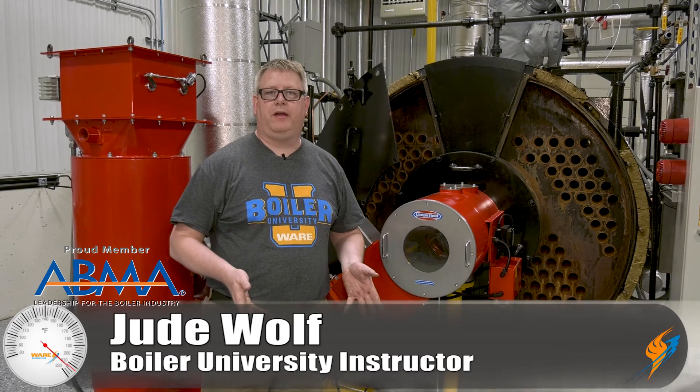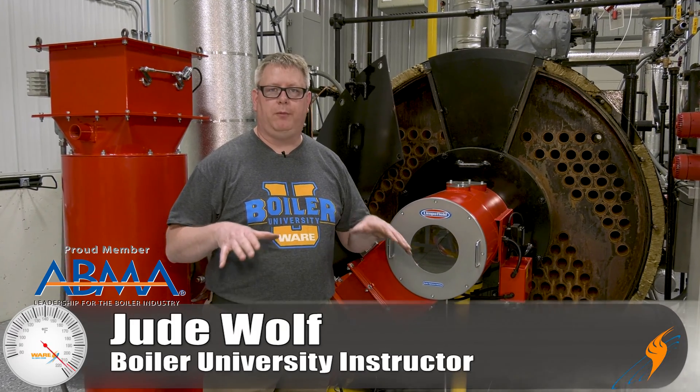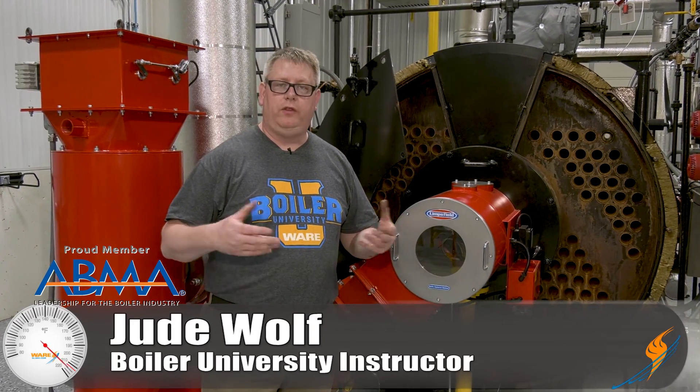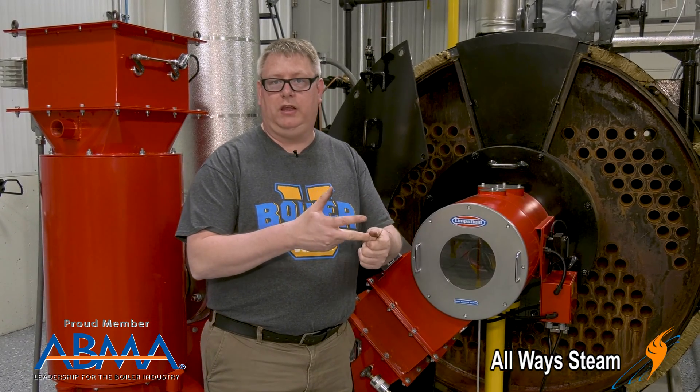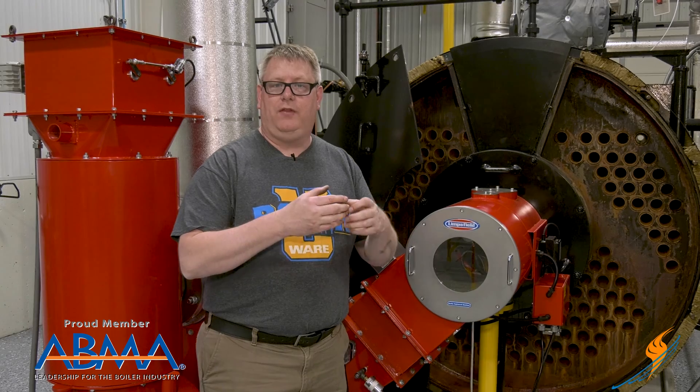When we open a boiler for inspection, it's important that it be properly prepared so that when the inspector arrives, he can see everything that he needs to see. We want to make sure that our floats are clean, probes are clean, and the inside of the boiler looks correct and is washed out. We're just going to do a quick walk around and look at some of the things that we're going to do in that preparation process.